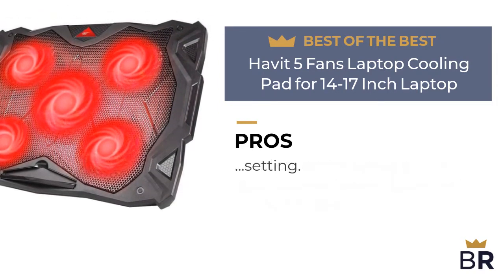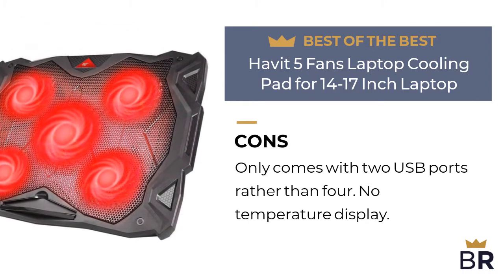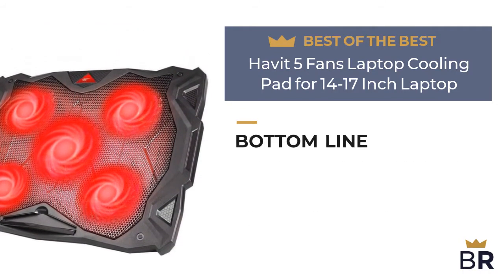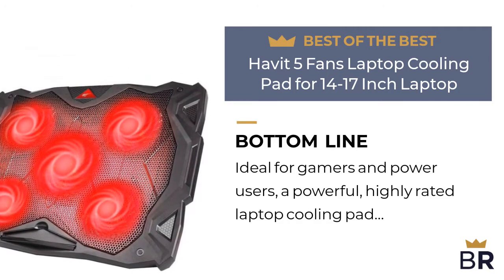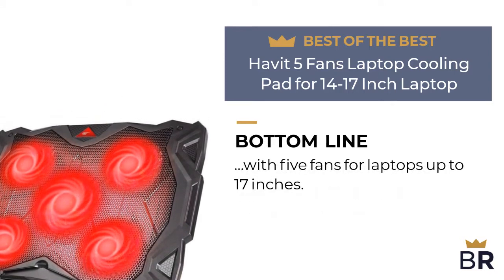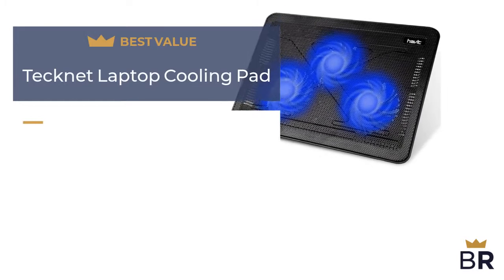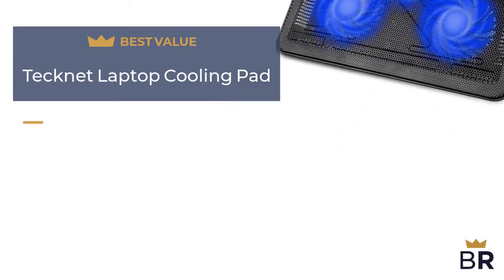Fans are very quiet even on the highest setting. Here are the cons: only comes with two USB ports rather than four, and no temperature display. The BestReviews bottom line: ideal for gamers and power users — a powerful, highly rated laptop cooling pad with five fans for laptops up to 17 inches.